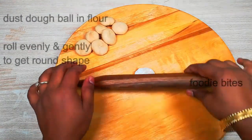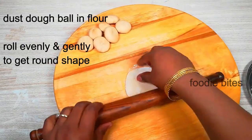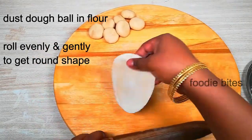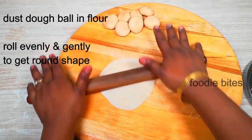Roll with the rolling pin in a round, equal roll. Roll the same sides evenly and form a round shape.